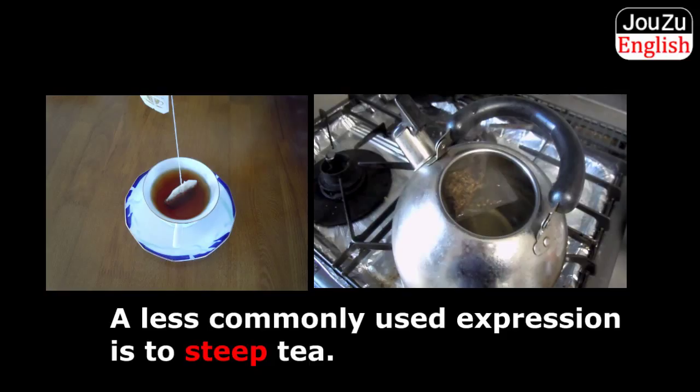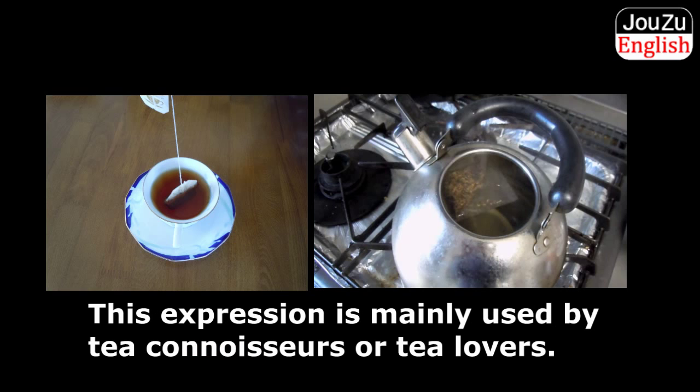A less commonly used expression is to steep tea. This expression is mainly used by tea connoisseurs or tea lovers.